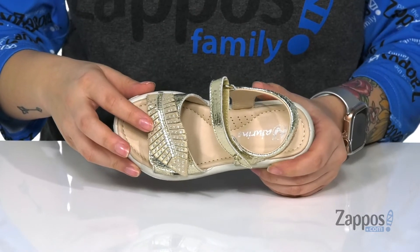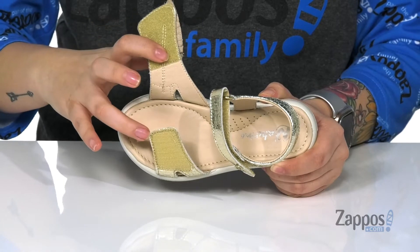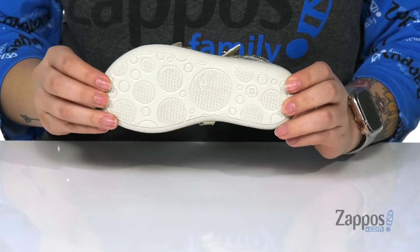I'm also really loving this leaf right here with all these little rhinestones for that extra embellishment. It also has a strap to give that extra hold. And on the inside, your insole and your lining are both going to be smooth, and all that is on top of a lightly textured outsole.